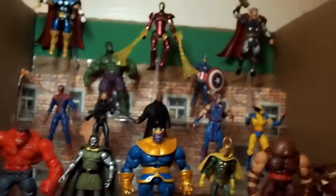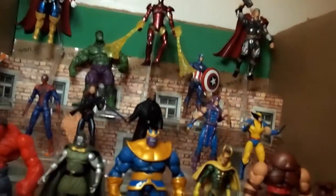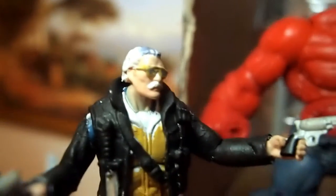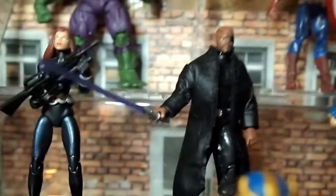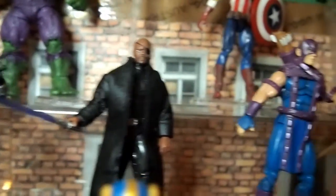Let me show you the whole crew right here. In the back we have the Avengers and some pals. This is gonna be a quick video showing my guys. Right here I have a custom Stan Lee figure — I gotta work on the pants and the gun — it's like Excelsior!